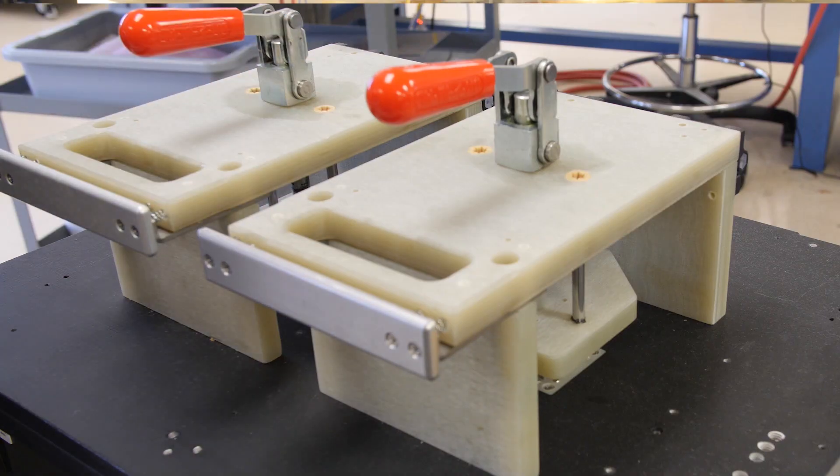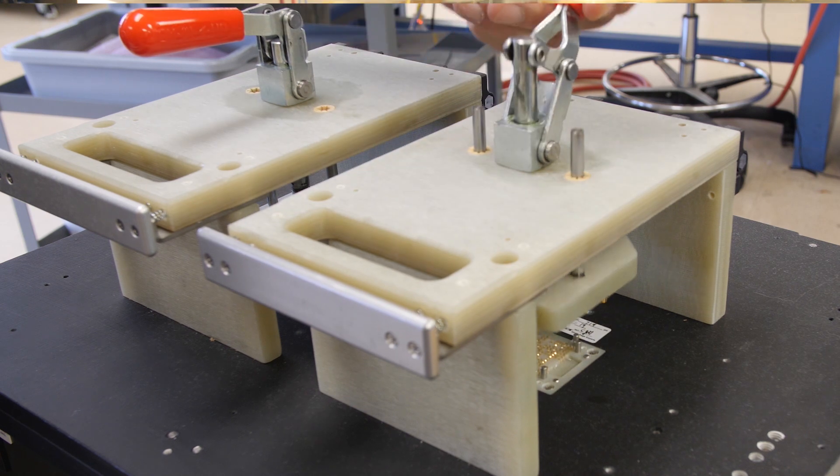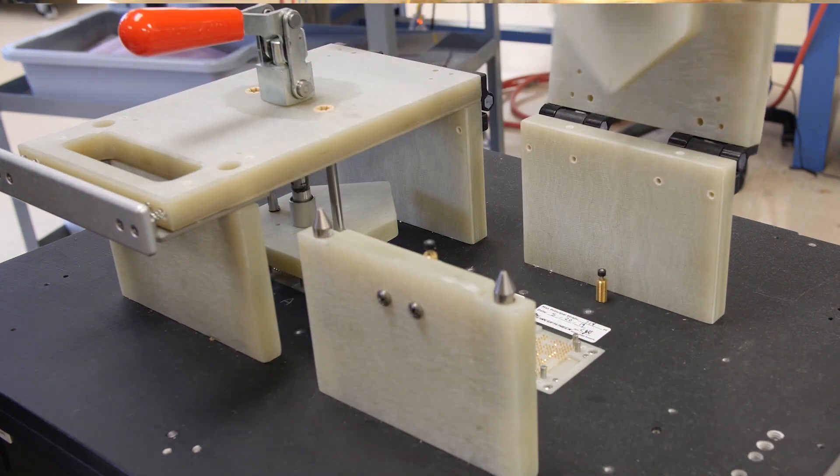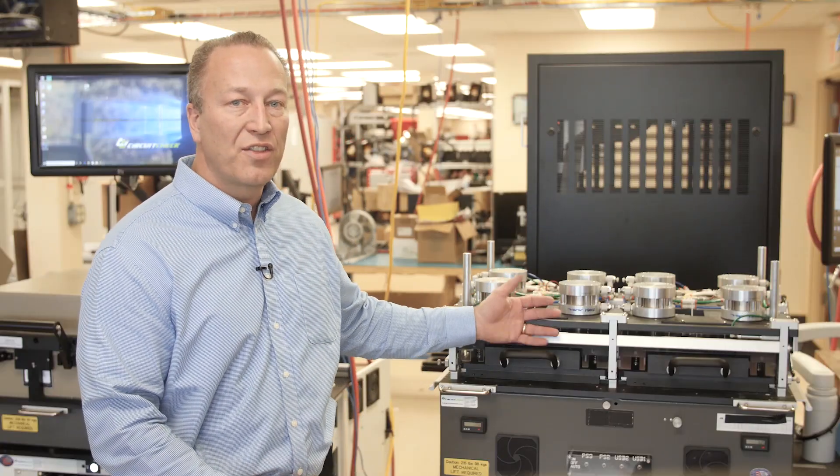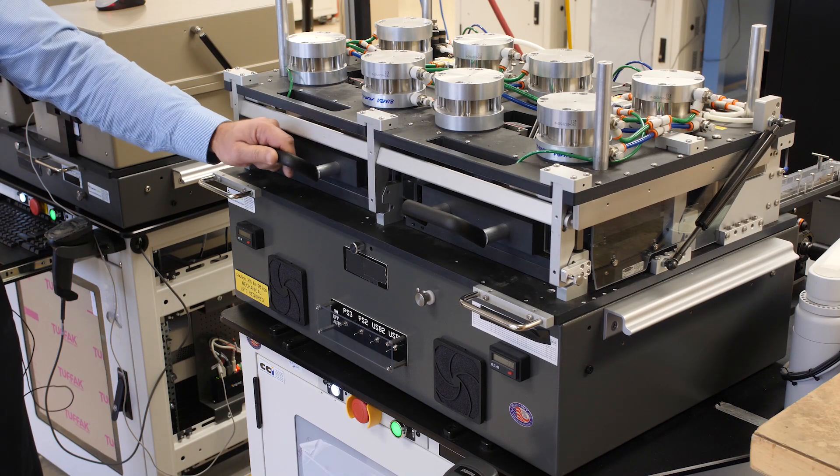This can be something as simple as this for low volume or design validation testing, or a high volume drawer fixture like this that can keep your tester fully utilized.